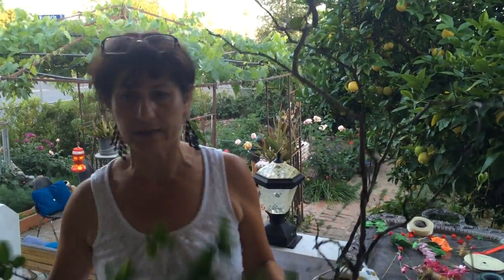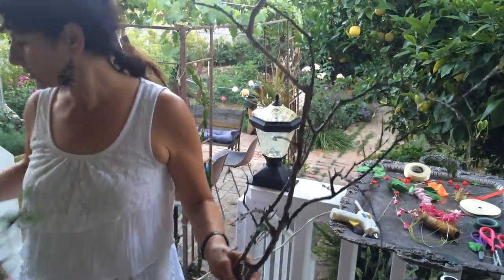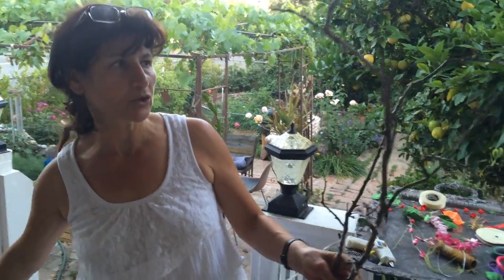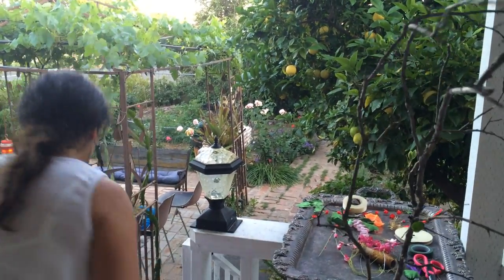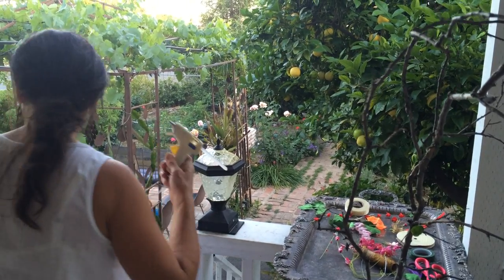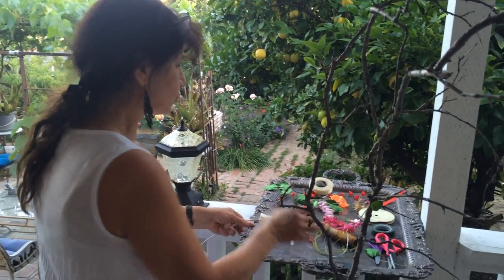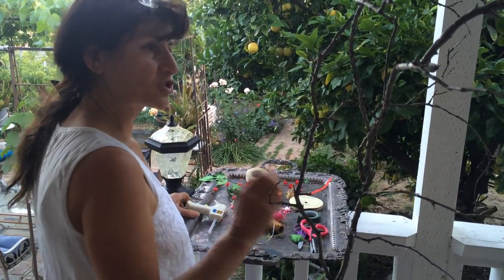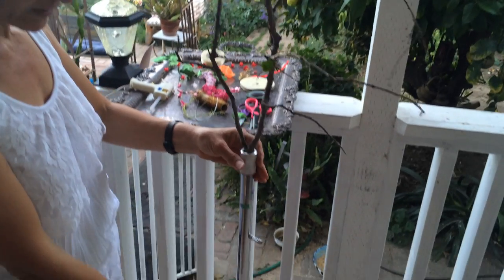You just cut a piece of branches from your trees, like this, and you take the leaves out. You take the leaves out because they might dry up and break and make a mess in your house. So all you have to do is take the leaves off, and find any kind of stand you can find, like this.